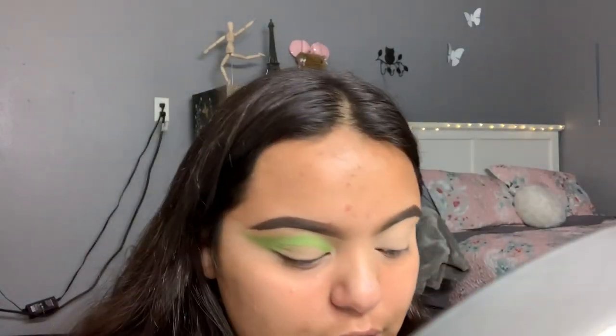I'm going to take an ELF brush and go ahead and take Social Blade again, tap it off, and blend it out.